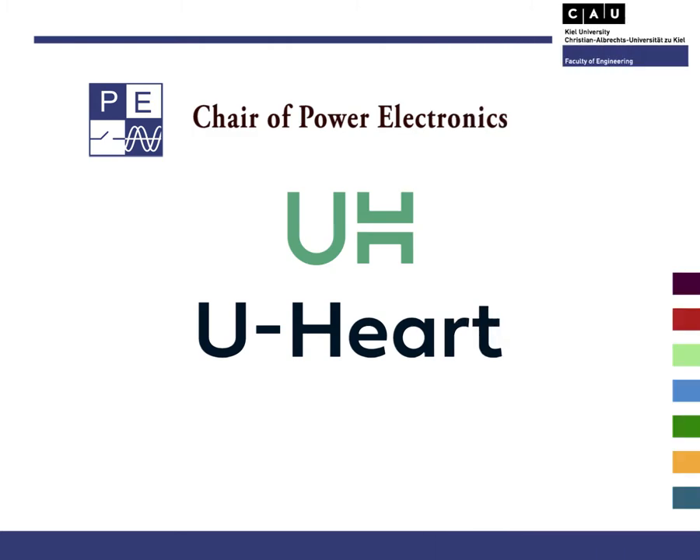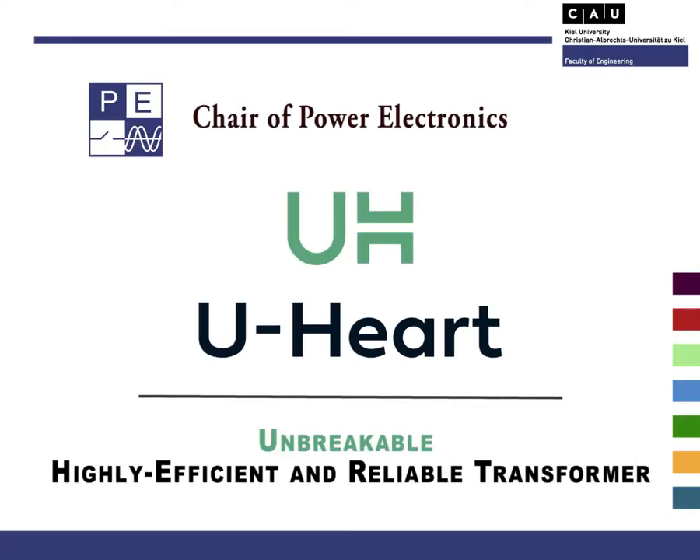Hello, my name is Thiago. I am your search assistant at the Chair of Power Electronics in QUniversity. Today I would like to show something regarding our project UHeart. It is the unbreakable, highly efficient and reliable transformer, a spin-off of the HEART project.